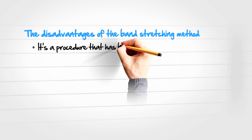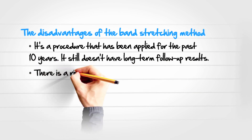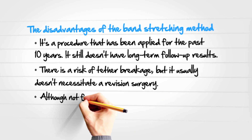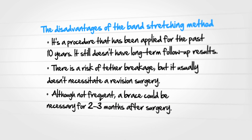It's a procedure that has been applied for the past ten years and still doesn't have long-term follow-up results. There is a risk of tether breakage, but it usually doesn't necessitate a revision surgery. Although not frequent, a brace could be necessary for two to three months after surgery.